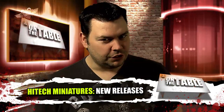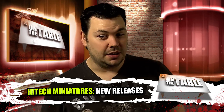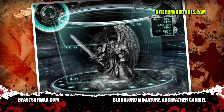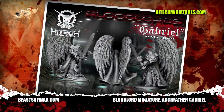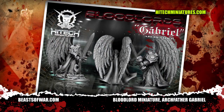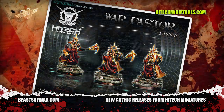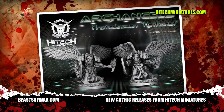High-tech miniatures do a mean line in futuristic armor-clad champions, each with their own particular themes such as angels, vikings and even crusading knights. This latest miniature, Archfather Gabriel, falls quite firmly into the angel camp and judging by his chalice and sword, he's one archangel who's out for blood. Other miniatures in the range have a similar style and many come with their own scenic base, saving you time and effort hunting down a base that's just epic enough to match the mighty miniature you're about to mount on it.